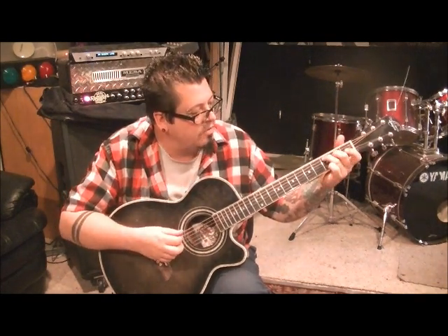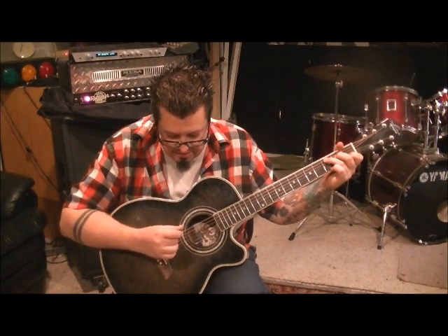C major: 3rd fret A, 2nd fret D, 1st fret B. Go A, D, B, G — just like the first chord, like the A minor. Pick down, down, up, up.